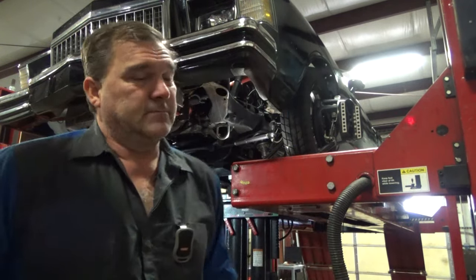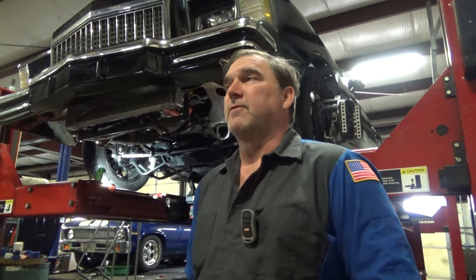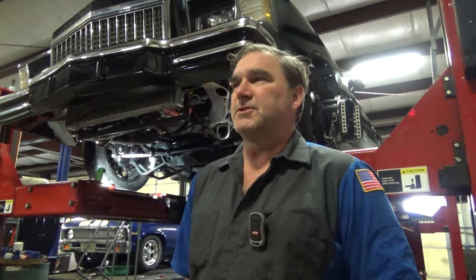This is a pretty nice little 79 Monte Carlo G-Body. It's got quite a few modifications — it's not very much G-Body anymore.